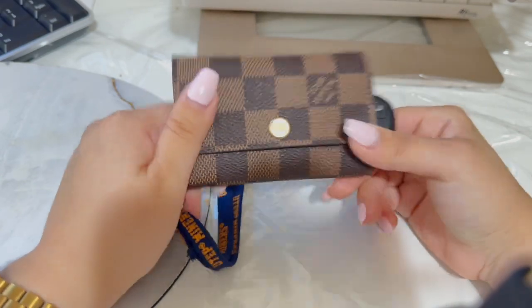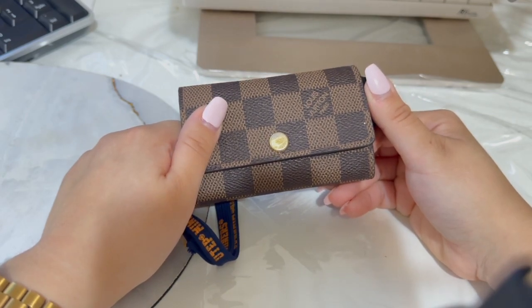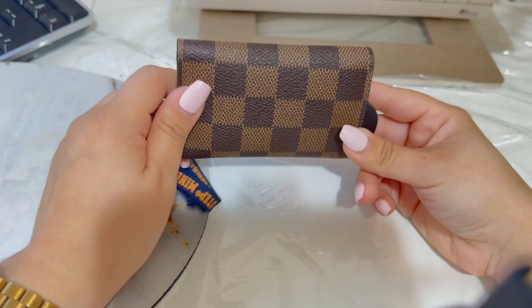I want to hear your thoughts on what you think of the six ring key holder. I want to know if you guys have it, if you stopped using it, if you use it 24/7. Also don't forget to like and subscribe to my channel.